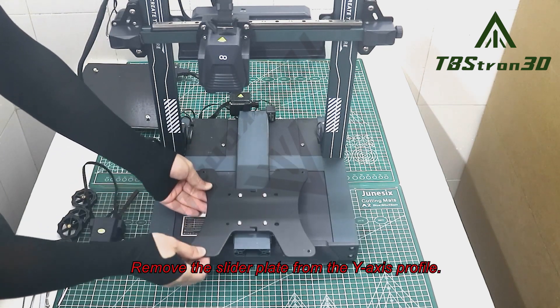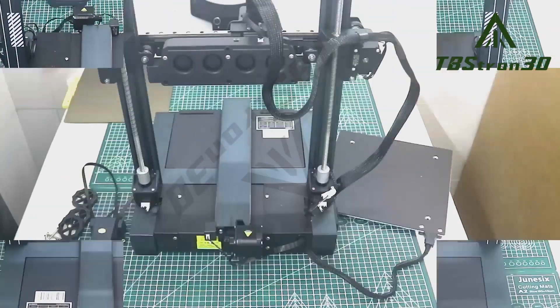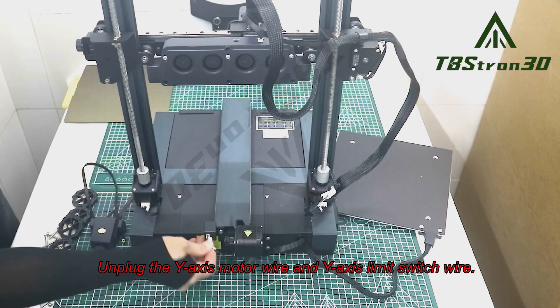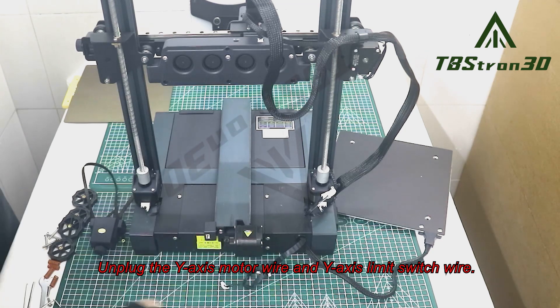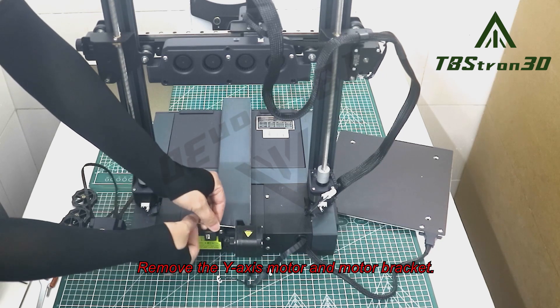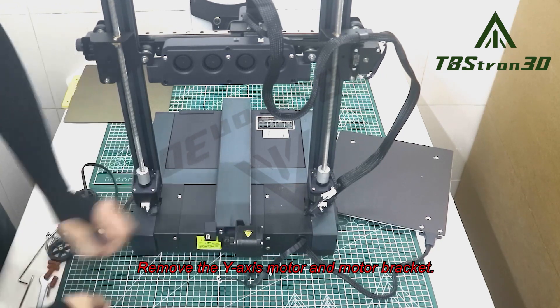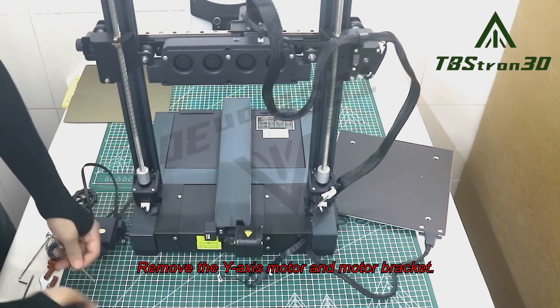Remove the slider plate from the Y axis profile. Unplug the Y axis motor wire and Y axis limit switch wire. Remove the Y axis motor and motor bracket.